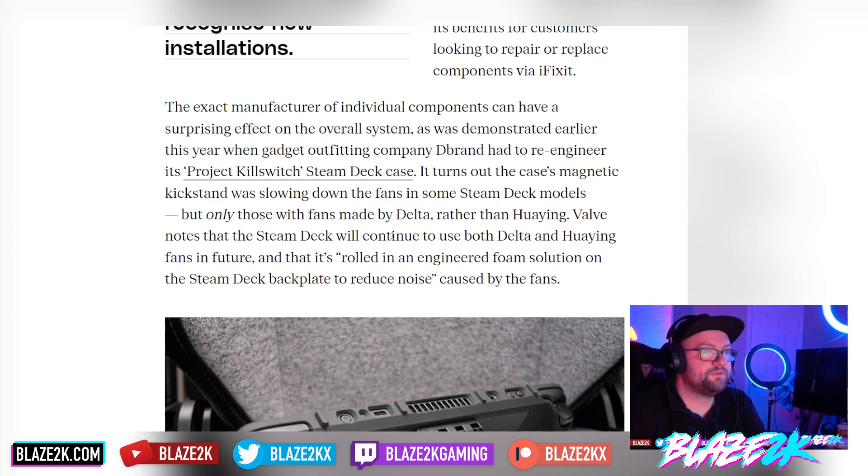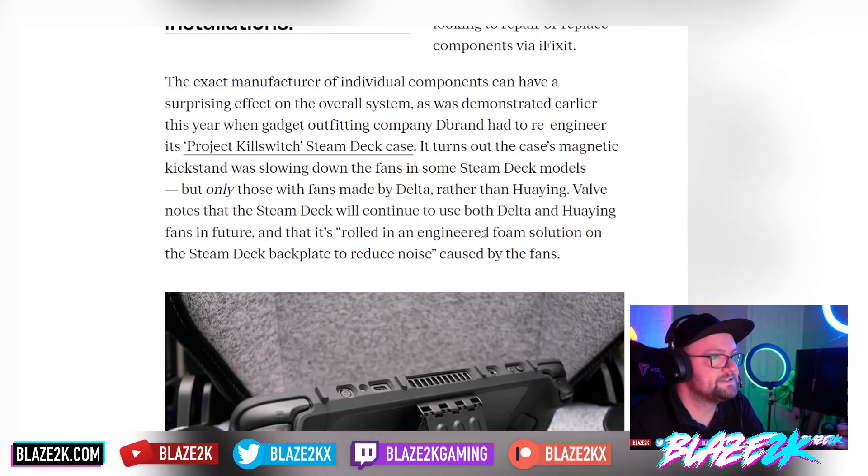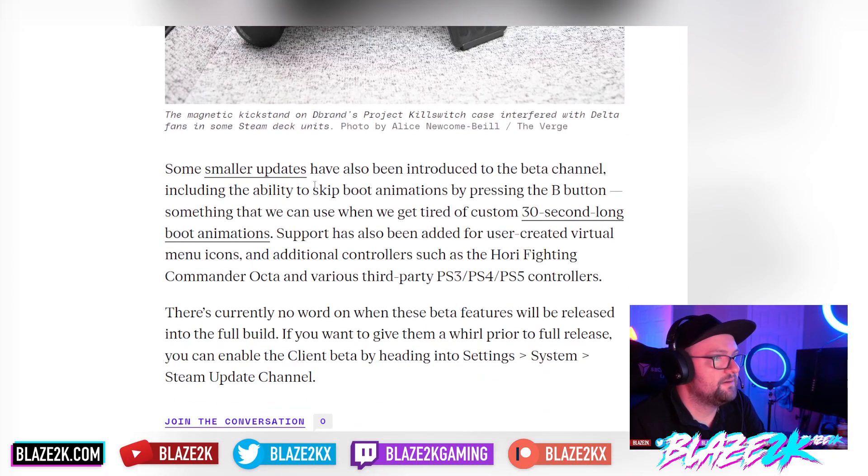The Hoein fan is the newer model now shipping in all Steam Decks, as it's quieter and performs a little better. Valve notes that it will continue to use both Delta and Hoein fans in the future, and has rolled out an engineered foam solution on the Steam Deck backplate to reduce noise caused specifically by the Delta fans.